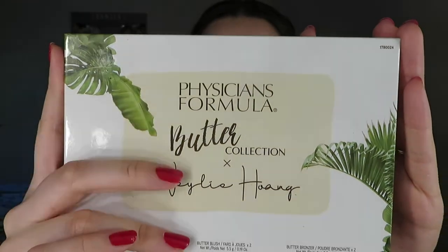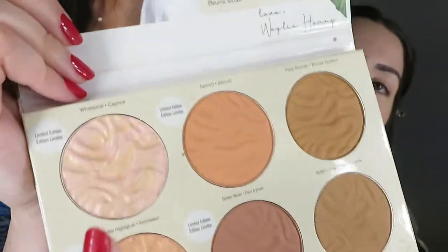That looks super pretty. For highlight I have the Physicians Formula Butter collection — I think it's limited edition. It has two highlighters, two blushes, and two bronzers. One of the highlighters has little gold flakes in it which I really love. I grab my ELF highlighting brush, dab into the palette, and apply it on top of where I put the liquid highlighter on my cheekbones.